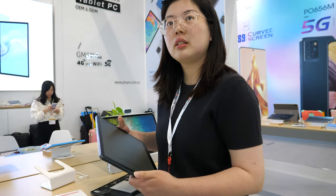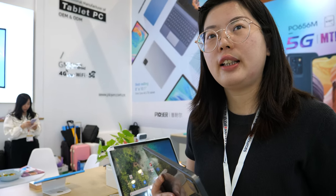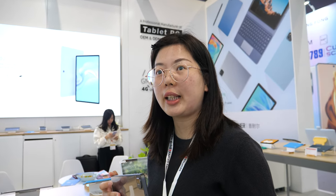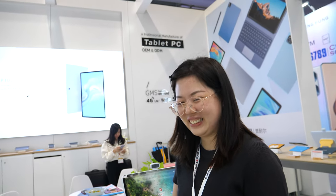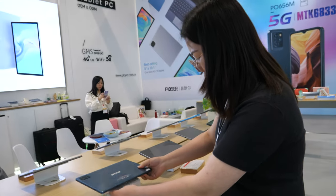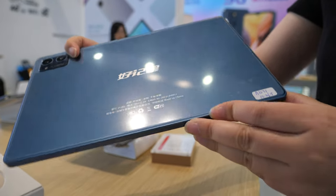Do you have customers all over the world? We have customers from Asia, Latin America, and Europe — like Argentina? Not yet. Brazil? Yes. Mexico, Peru, Chile, Uruguay. What else do you want to show? A 10.36 inch, and this is for a famous brand in China — we are making for them.